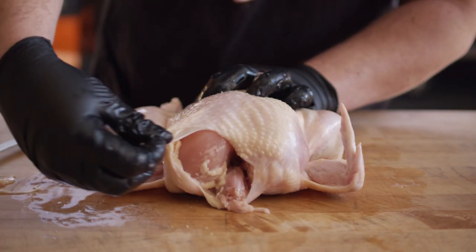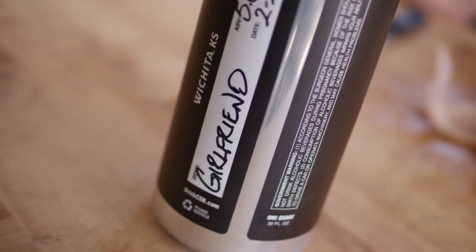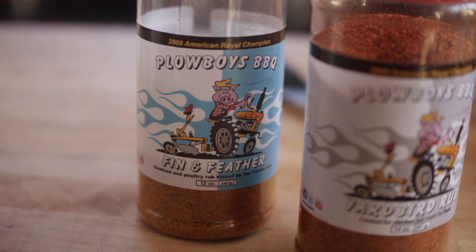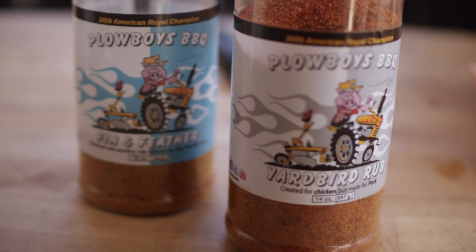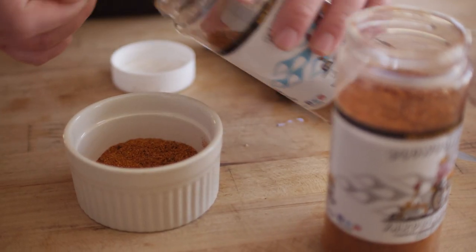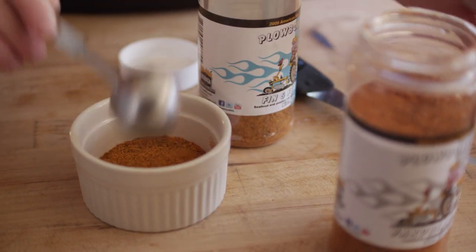Let's go ahead and talk about our rub and the flavor profile for our cook today. We're using a hoppy wheat beer from our friends over at Central Standard Brewing called Girlfriend. The notes you're gonna pick up on this beer are some citrus and some mild hops, and we're gonna complement those with a couple different rubs. Plowboy's Fin and Feather has some citrus as well as some rosemary, which is really gonna go nice with that beer, and then we're gonna go with some classic barbecue flavor from Plowboy's Yardbird Rub. I'm just gonna do equal parts of these rubs, so we'll get a few tablespoons of each.